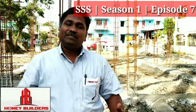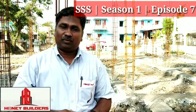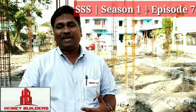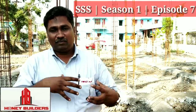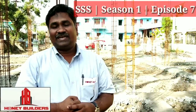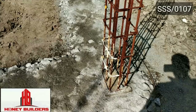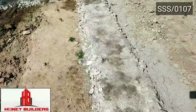Hi! Here are you guys! Welcome to Senthil Site Secrets episode number seven. We are here at a project site in the Pollywood area. There are columns at ground level. On the right here we come to the rods. We will talk about the plinth beam and the activities here.